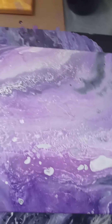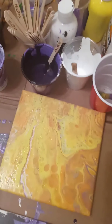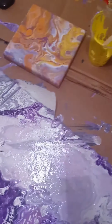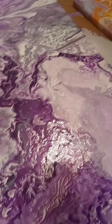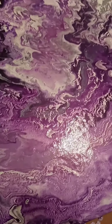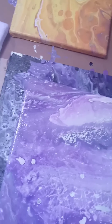Hey guys, I'm right back at you with another YouTube video and this time I'll be featuring paint pouring. What you're looking at are all the materials needed for you to recreate your own paint pouring at home. As you can see, I've used purple because these are the themes of my home. In this video I'll show you how to recreate your own designs themed for your own home. So let's get into it.